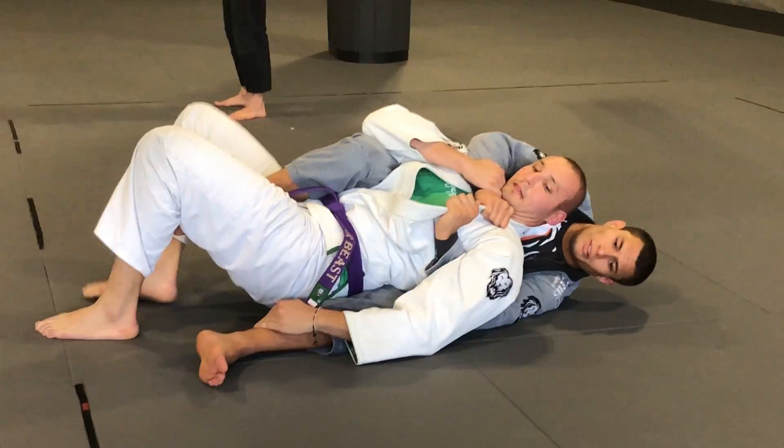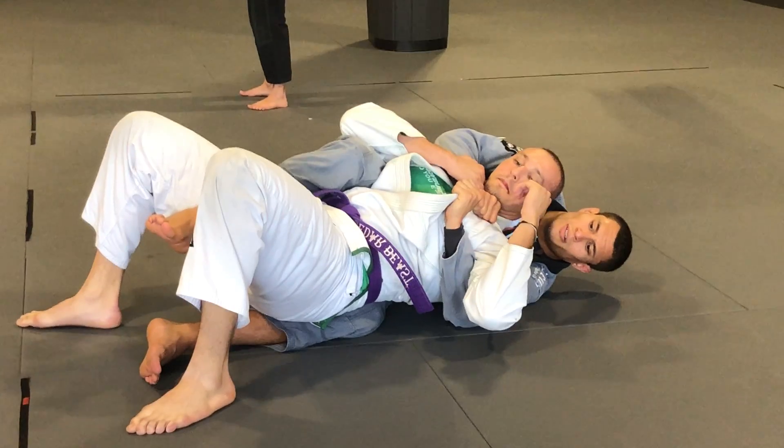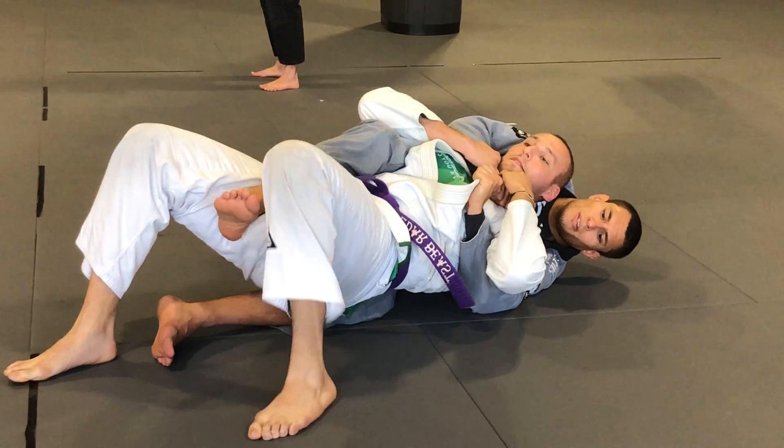Now what? Crab walk to his left. Just walk over his leg. Keep walking until he's over the leg.